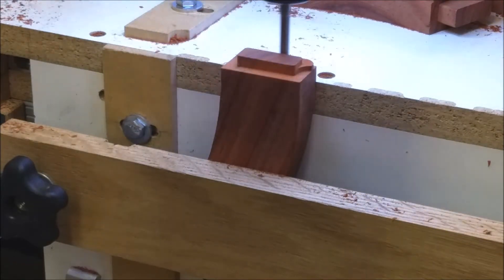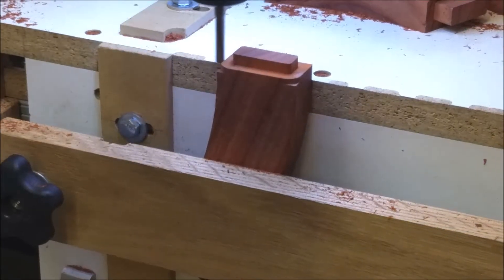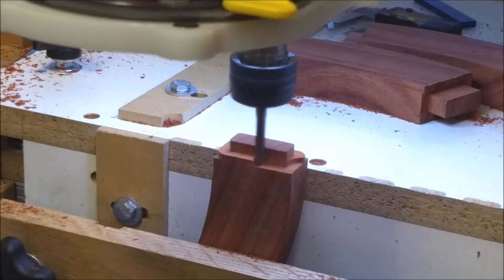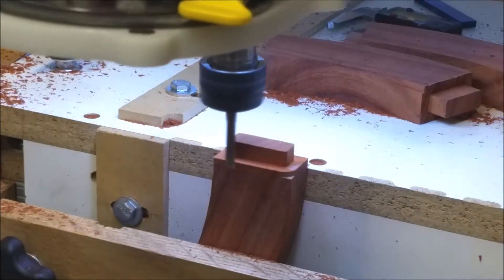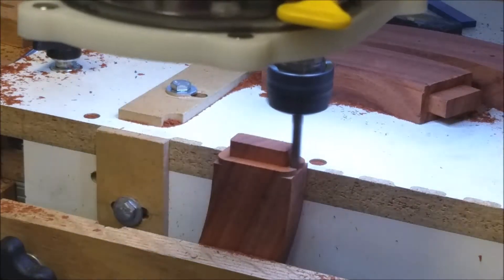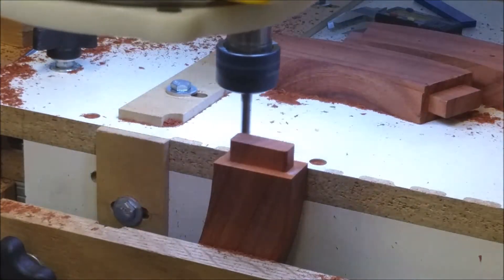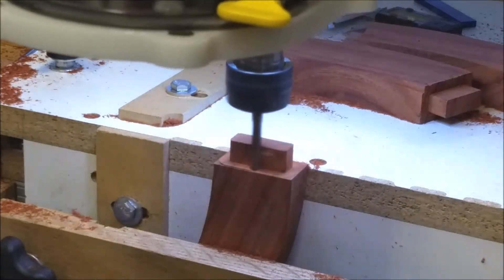The curved outline of these pieces was cut earlier off camera. The radius on the tenon corners is one-sixteenth of an inch. Now we start the finishing pass that removes the final two-hundredths of an inch off the material.